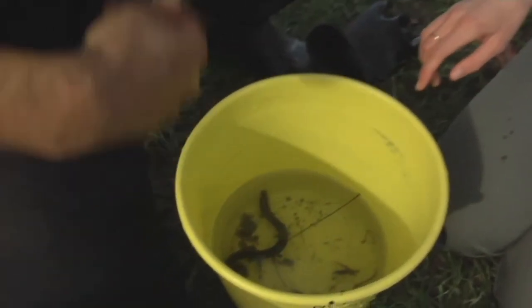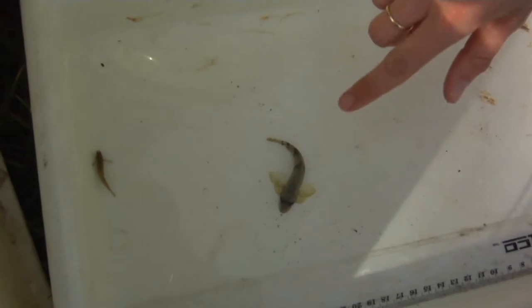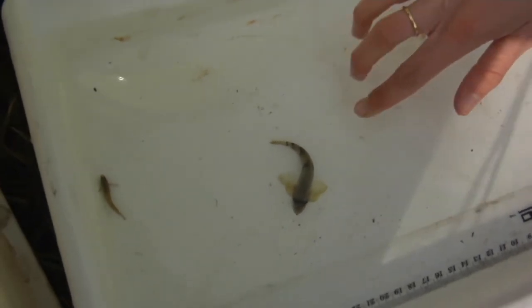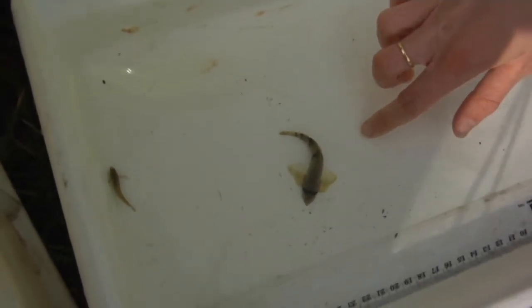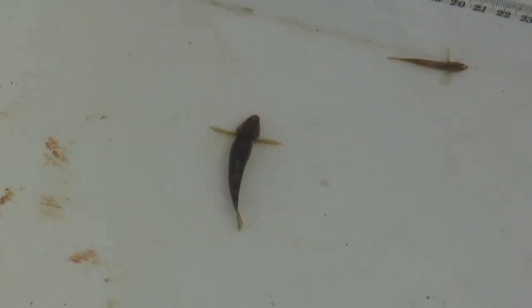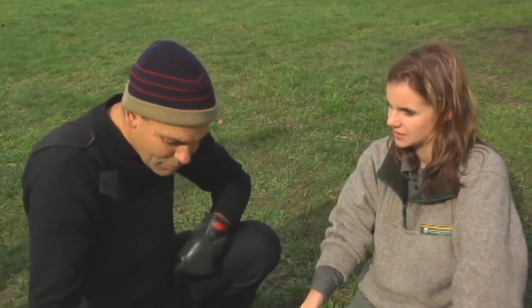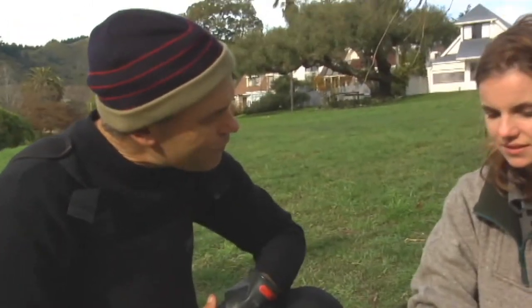There's a short-finned eel. And we've also got in this tray here — this is a torrent fish. If you're a fish nerd, this is exciting stuff. It's actually related to the blue cod, believe it or not. It's really adapted to living in fast water. Look at those big front fins — they really help it hold itself on the bottom in fast water. Like a lot of the native freshwater fish, they spawn in fresh water. The little larvae hatch out and drift out to sea, then come back in the springtime and rear in fresh water, growing into the adult fish.